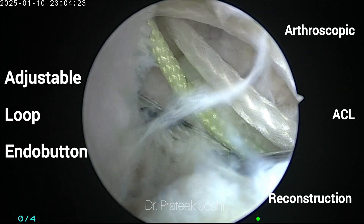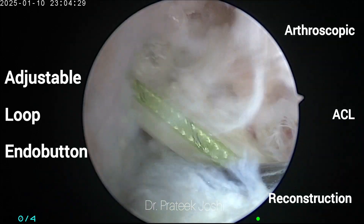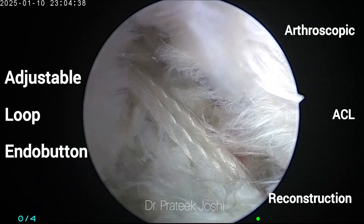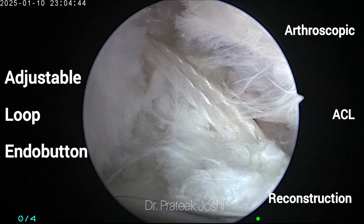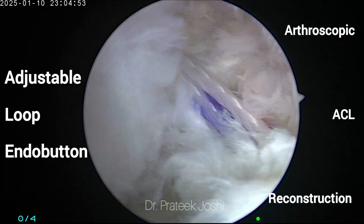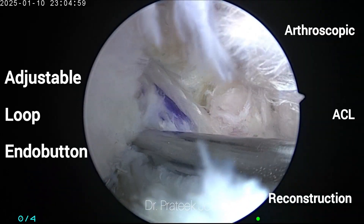So now you are seeing the picture of the inside of the knee from the anterolateral portal. You can see that I am shuttling the adjustable loop endo button from the tibial tunnel to the femoral tunnel. You can see that the endo button is going through the femoral tunnel. We will stop at the mark which we had made on the adjustable loop with the marker pen, which corresponds to 35 millimeters — the length of our femoral tunnel.